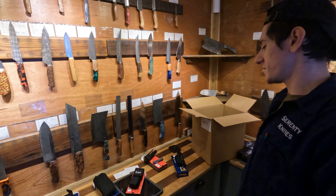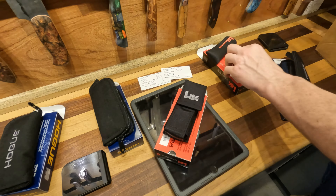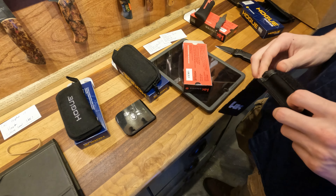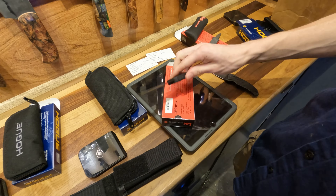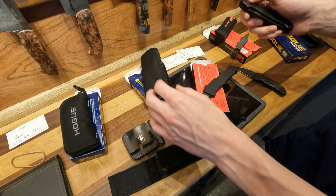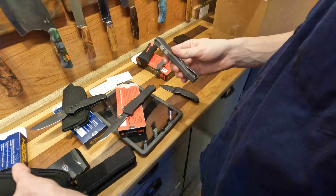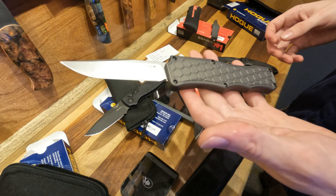Today we've got a little sneak peek at some Hogue knives you'll be able to see in the showroom. We've got some cool OTFs from these guys. This is an American company over in California right now, but they're moving to Nevada. Really cool, family-owned for about 50 years — started out making gun grips, now they make really high quality knives. We have a big batch of their automatics. This is one of my favorites — a really cool, classy OTF.